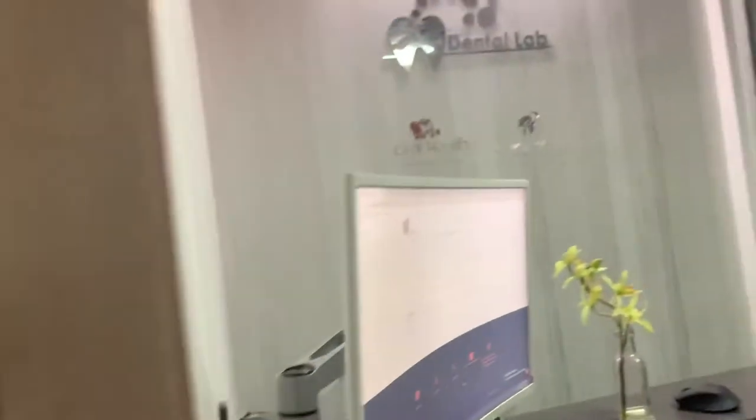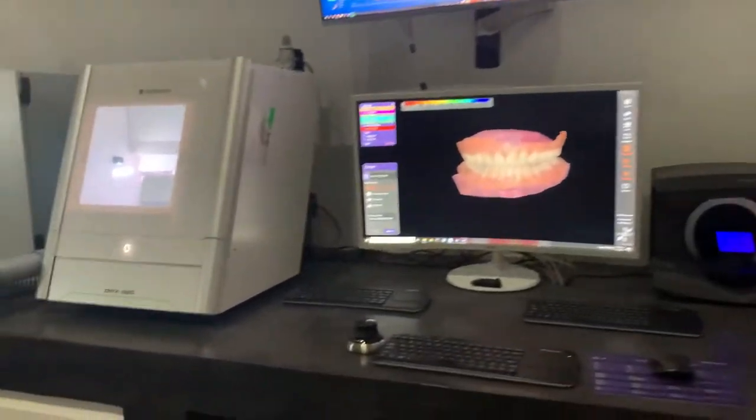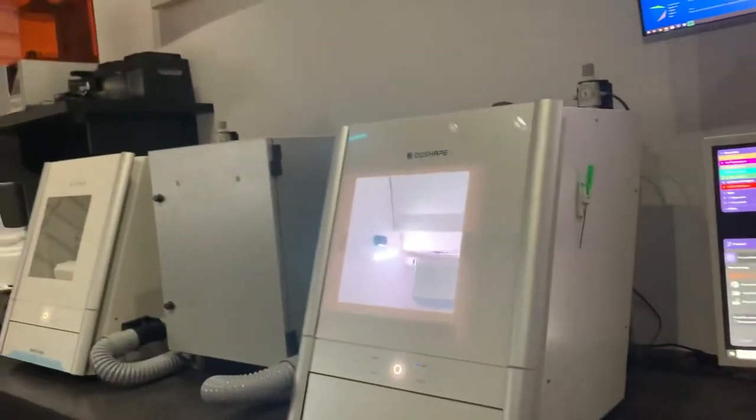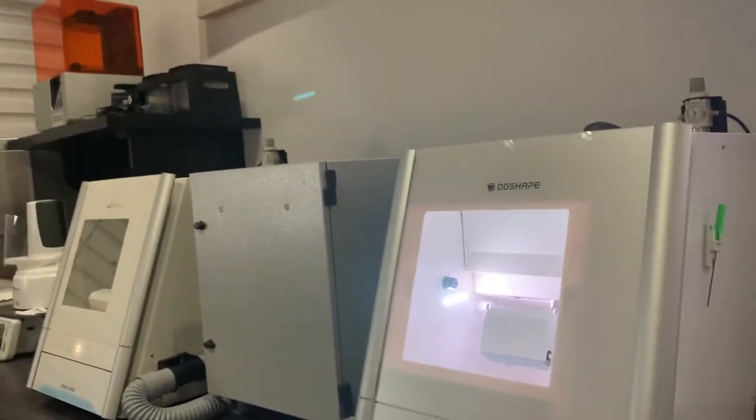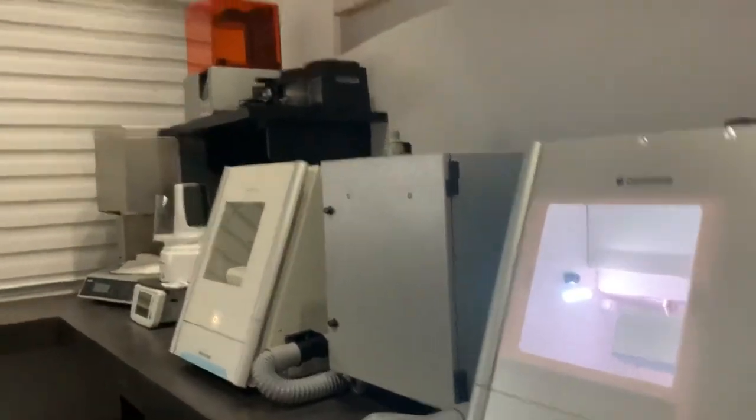Hello, this is a short video to explain Mr. Chad, our protocol. This is our dental lab — it's a kind of dental lab robotic approach.